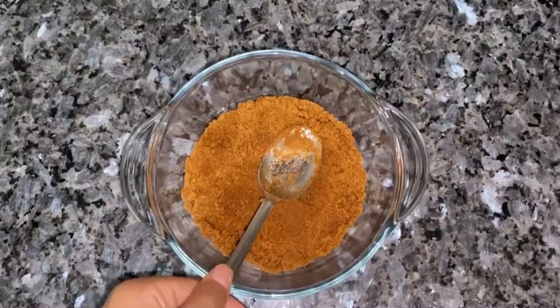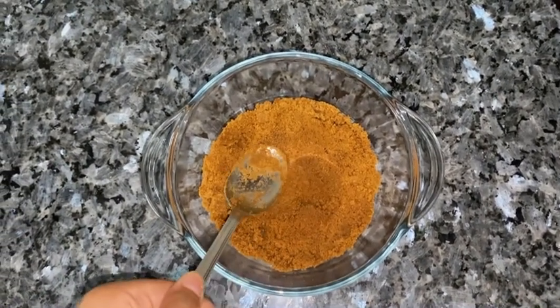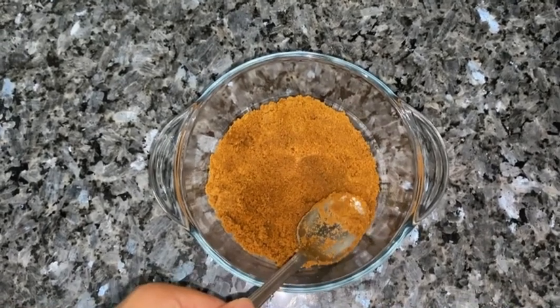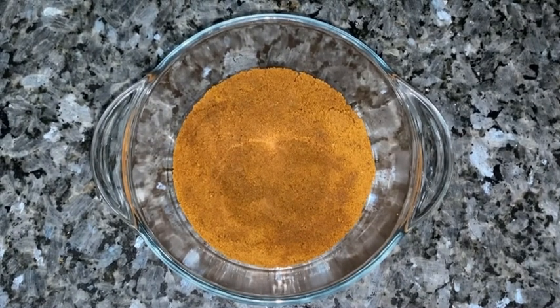With the help of a spoon, flatten the surface and equalize it from each side. Then keep this bowl in the fridge until we go to the next step.